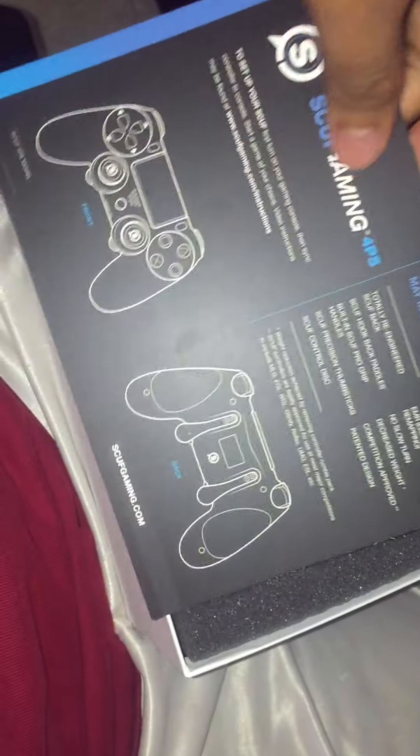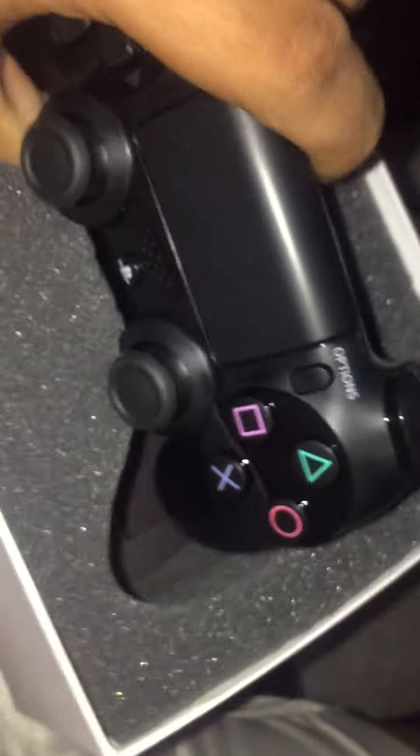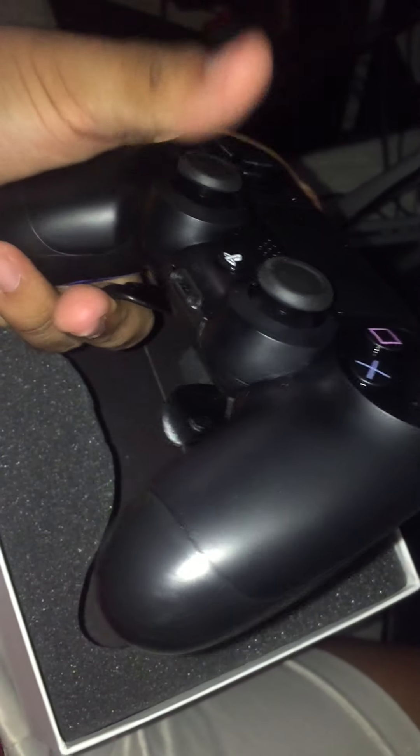We got the manual right here and it looks like a regular PS Scuff — like the PlayStation controller. It has the paddles in the back with the blue grip, and yeah, it feels pretty nice.